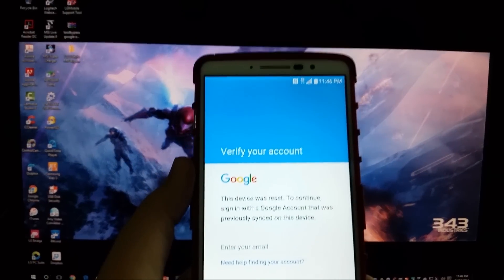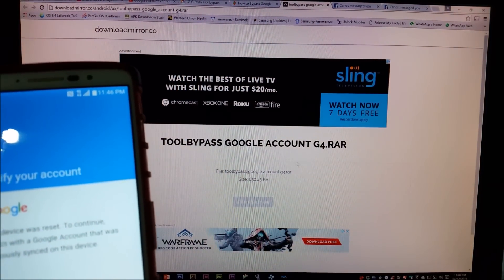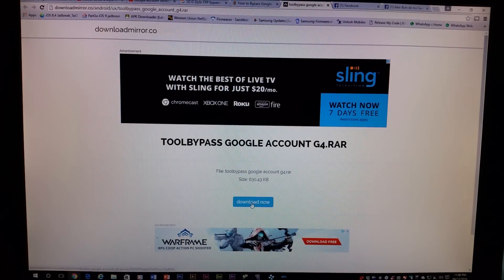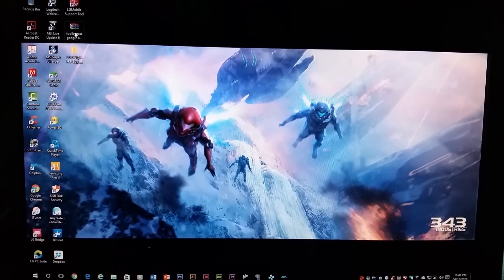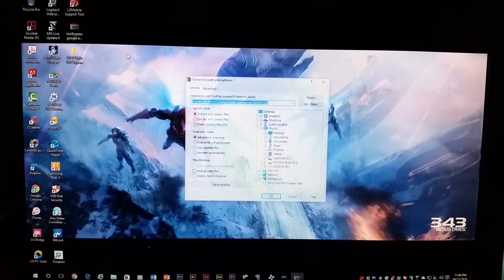I'm going to be providing you the link down below in the description and we're going to download the tool to bypass the Google account. When you get to the page, you're going to click where it says download. After you download your program, you're going to create a new folder and name it whatever you want — I named mine 'LGG Stylo FRP,' that is factory reset protection bypass tool. Then you're going to right-click on your downloaded file and click where it says 'extract files.'